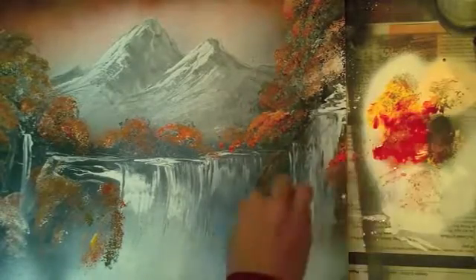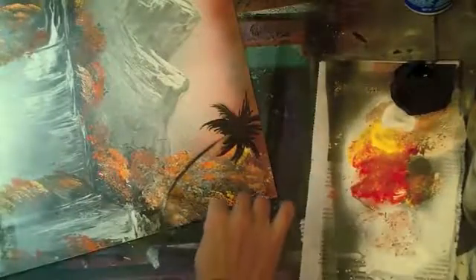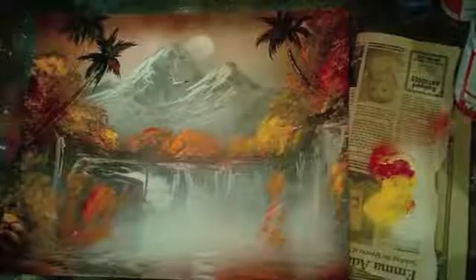Think about how you would use all these tools in your painting — if you could paint waterfalls and mountains in just minutes, what would you like to paint? Would you focus on the cosmic, or do landscapes, or something around you? All these techniques can be applied to anything you see and anything you can imagine.